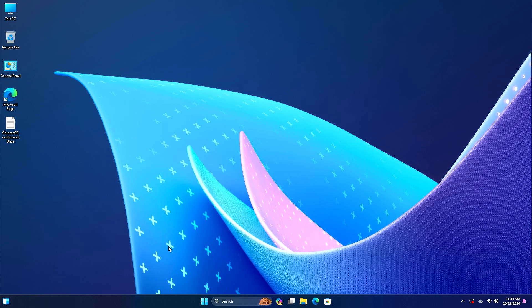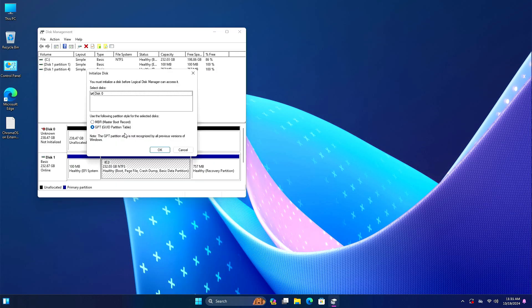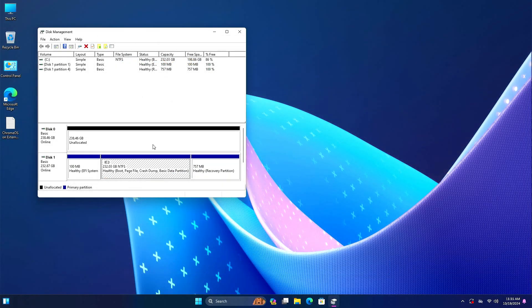First of all, make sure your external drive is connected to your computer. Right-click on the Start menu and select Disk Management. If you have inserted your new SSD or fast drive, it will show like this. You will have to select GPT and click OK. Now it's converted.